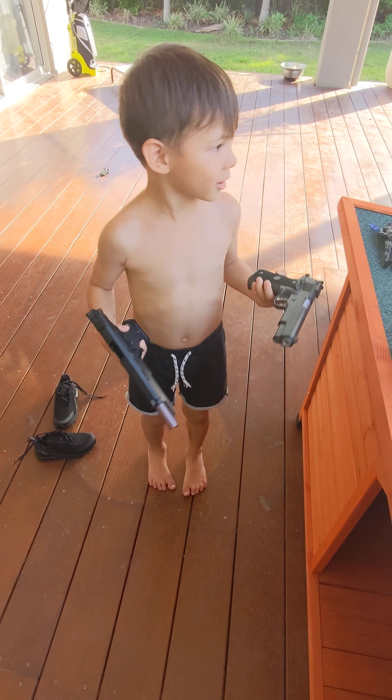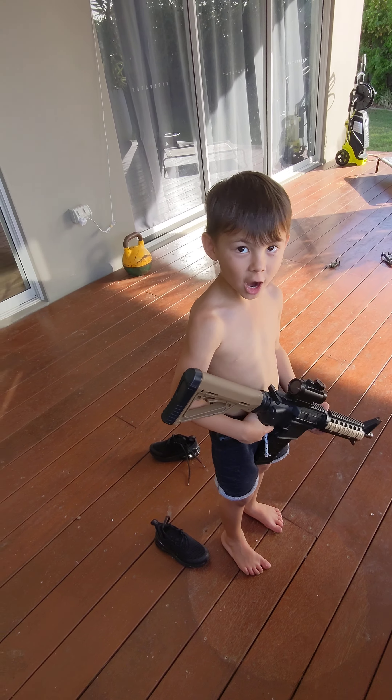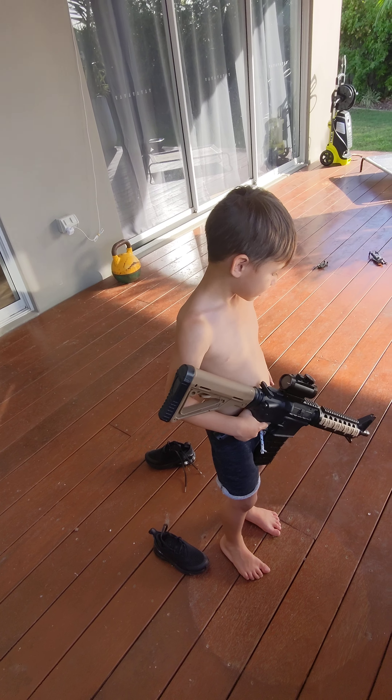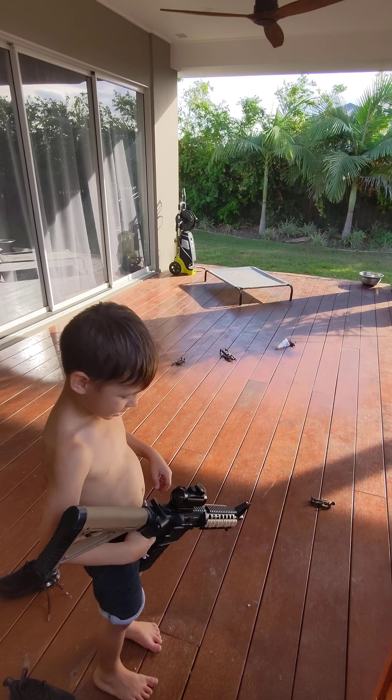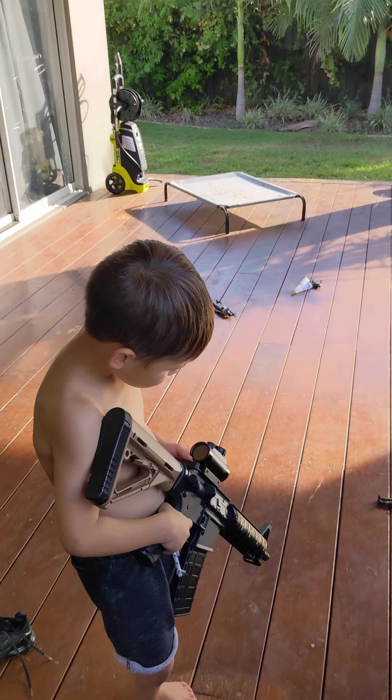All right, are we going to review the machine gun in a minute? All right, one sec. So what do you got now? It's a machine gun. And where are we going to shoot? Over there. All right, is it on full auto still?